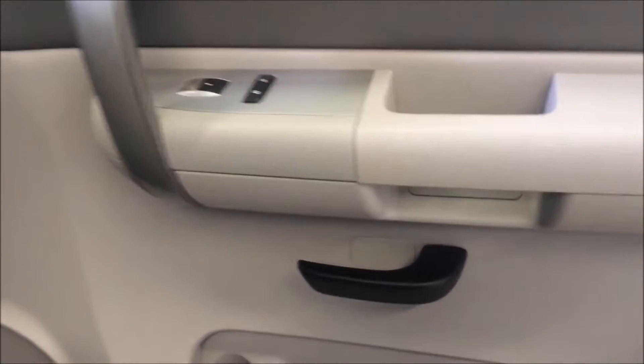This truck does have power windows, power locks, and keyless entry. There are no rips or tears in the vinyl. Now this truck is a work truck, so it's got vinyl seats and vinyl flooring at the bottom. What's nice about the vinyl though is it makes for an easy clean up.